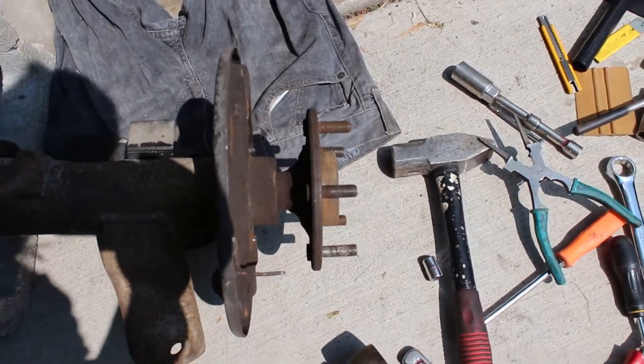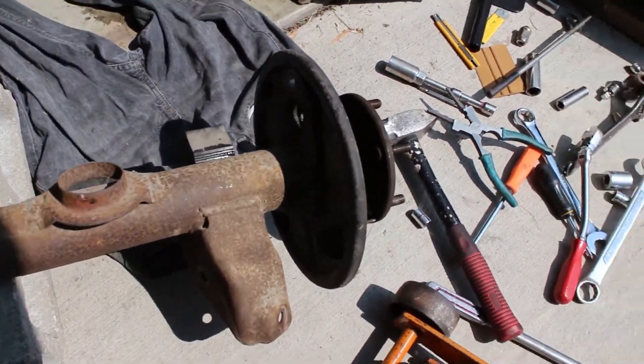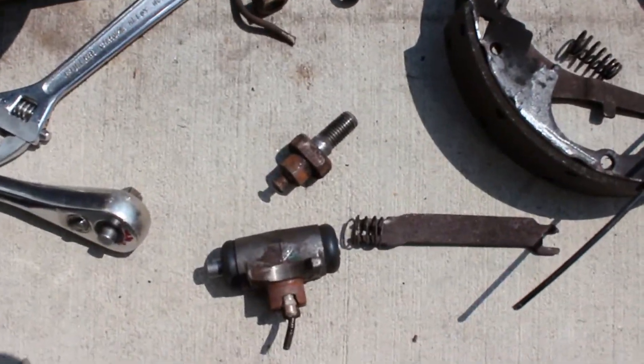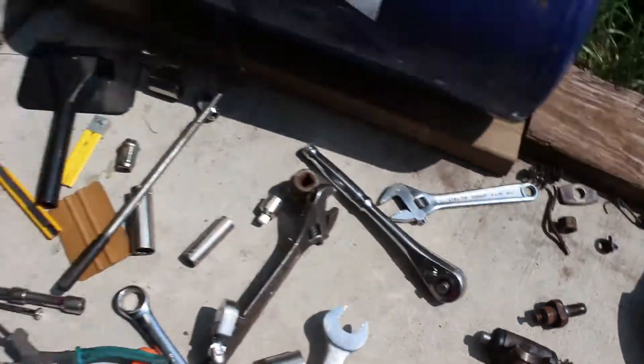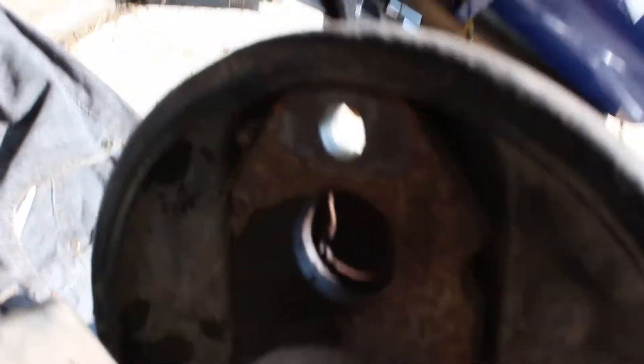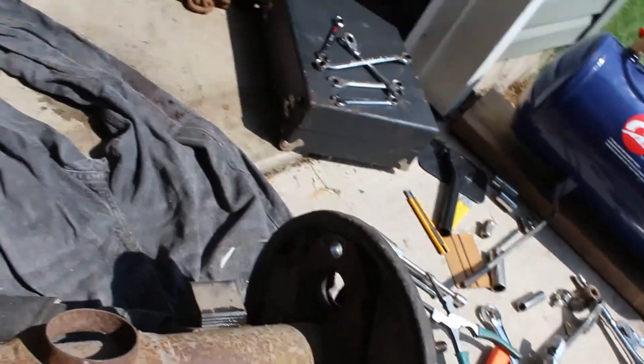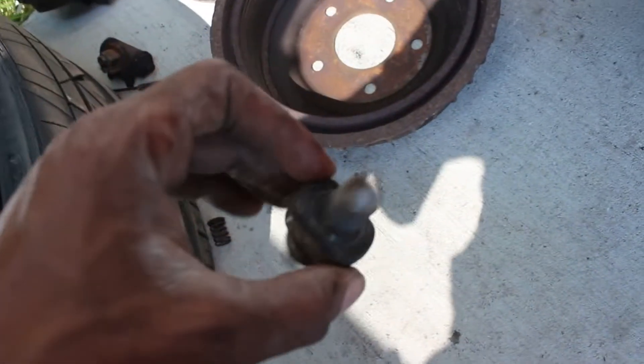Got all that stuff pulled off now. Took me a while to get this little bolt - the one that goes through this big hole up top - took me about 10 minutes to get that one off. But it came out easy. That other side I had to cut the bolt off.